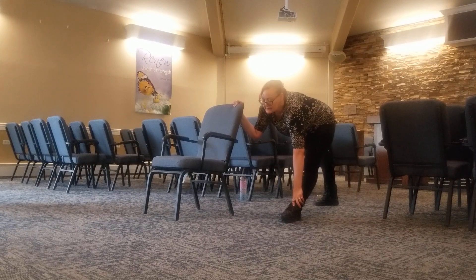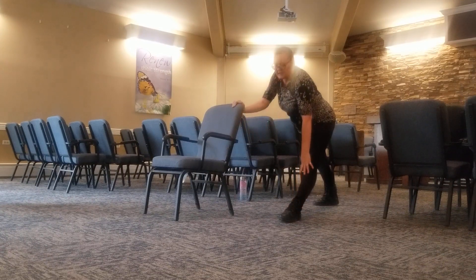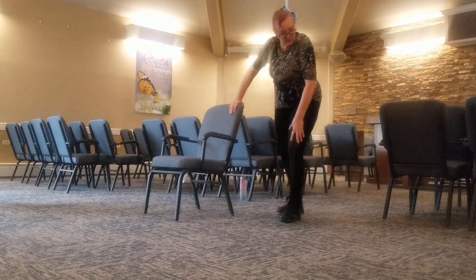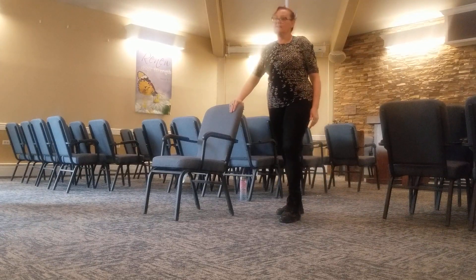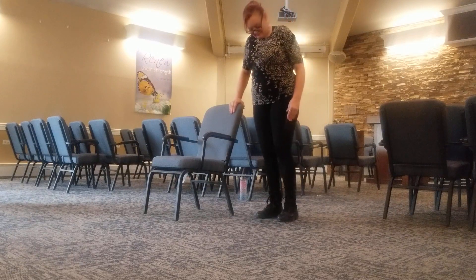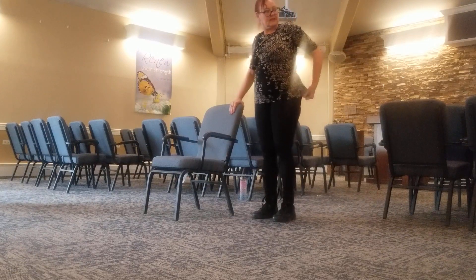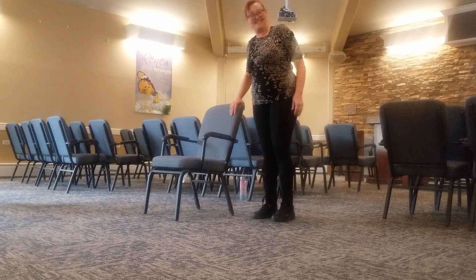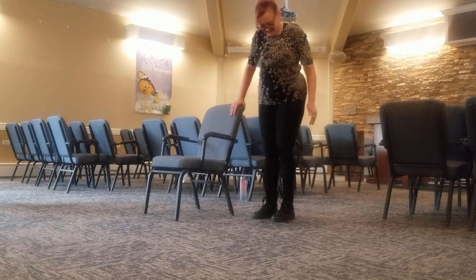Is your knee bent? No, it's straight. That's the harder part. Now breathe it up and bend the front knee. Step it back. I aged 20 years — we just did that last time.